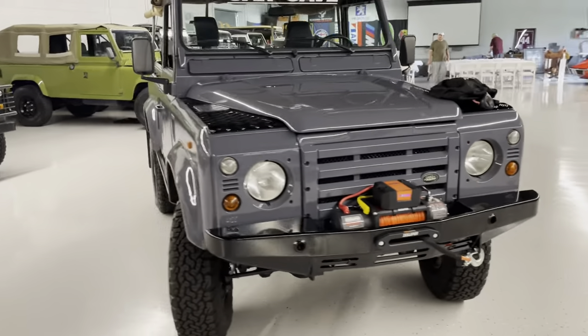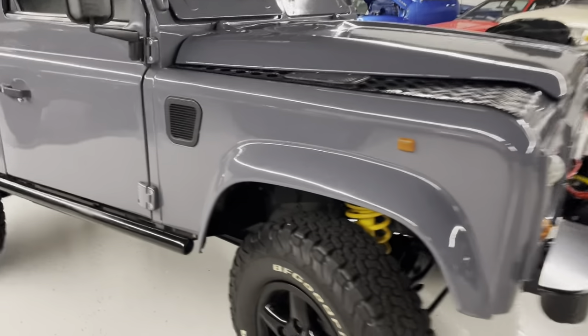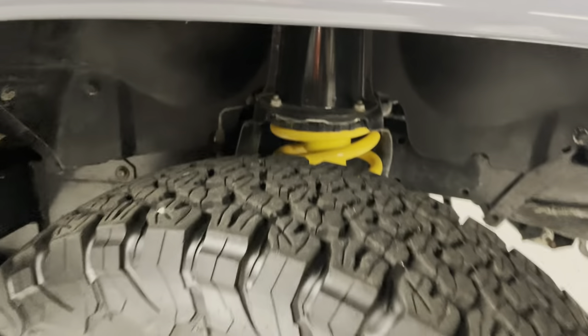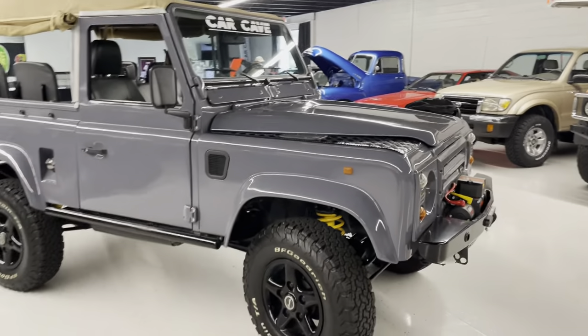Someone did what looks like a body-off repaint. We did not do the work, but when you get down you can see they epoxied the frame. They tore it all the way down. We can get you undercarriage photos. They did springs. The full write-up is on our website.